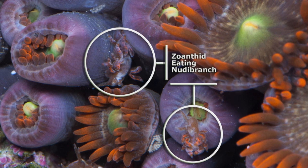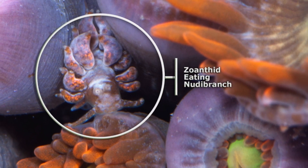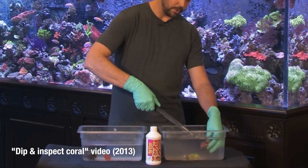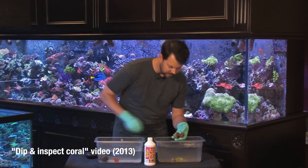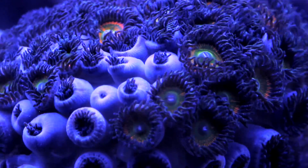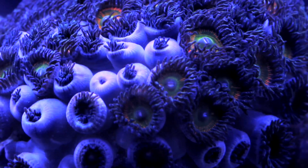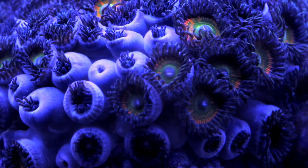There are a few parasites that affect zoanthids, namely zoanthid-eating nudibranchs. They can be very tricky to spot because they take on the color of the zoanthid they're eating. If you have a colony that's not opening, do a dip and revive using a turkey baster — we have a separate video about this — and you will see the nudibranchs blowing off. Another thing to watch for is zoanthid spiders, which hide between the polyps. A dip and revive will help, but you need to inspect around the polyps individually to make sure there are none. If a colony is not opening, dip it and inspect for these parasites.